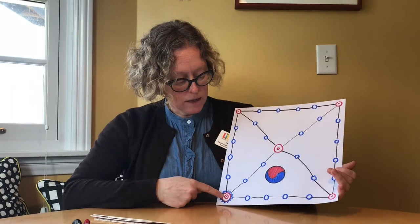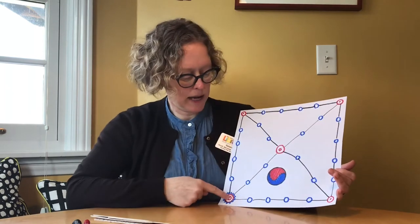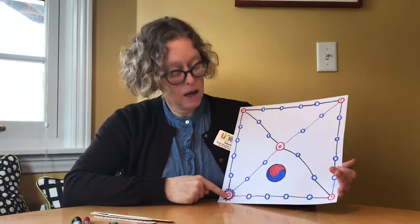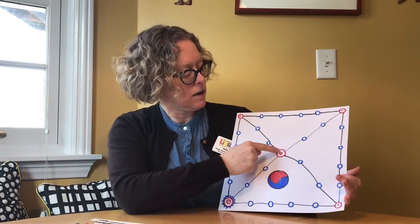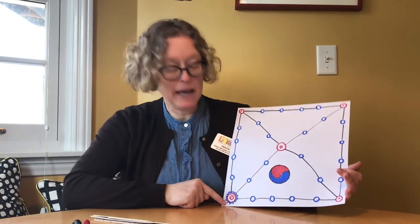Number three is to go from the home base to this corner, up to here, and back down all the way. And the fourth way is to start at home, go to this corner, go to here, up to this corner, and back down to home.